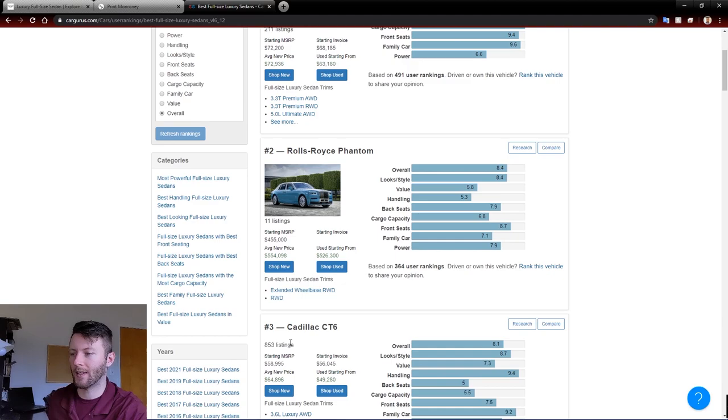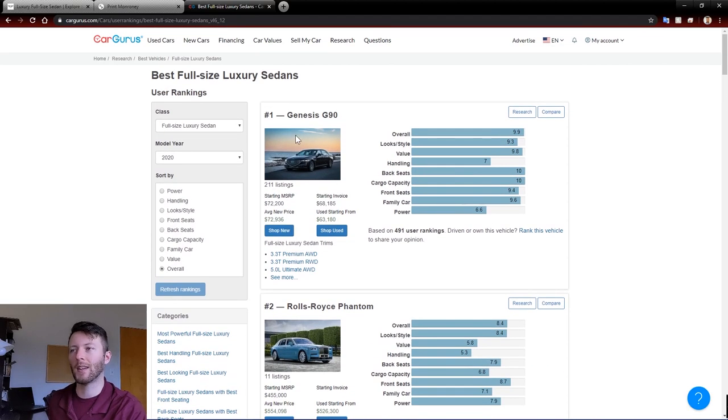The CT6 is pretty boaty, but that's about it. The Phantom is obviously an amazing vehicle, but you're starting at half a million dollars. The G90 really is that good — it looks the part, it's different, it's got great reliability and great warranties. It's not going to hustle quite as hard as some of the more sporty vehicles and it's not going to be quite as technologically advanced as some of them. But when you're talking about $72,000 for an amazing, comfortable, great to drive, great to look at luxury vehicle, you really can't get much better than the G90.